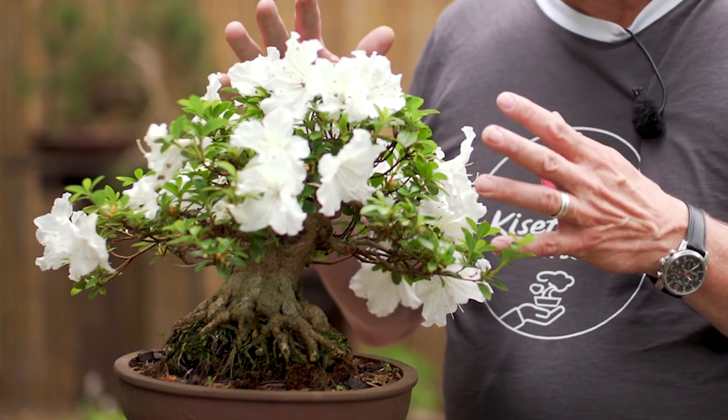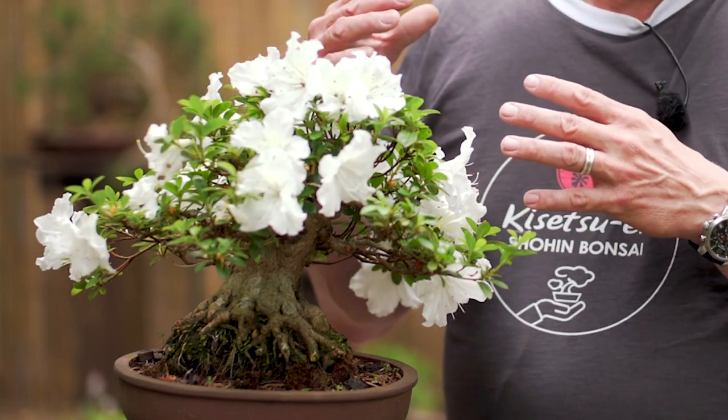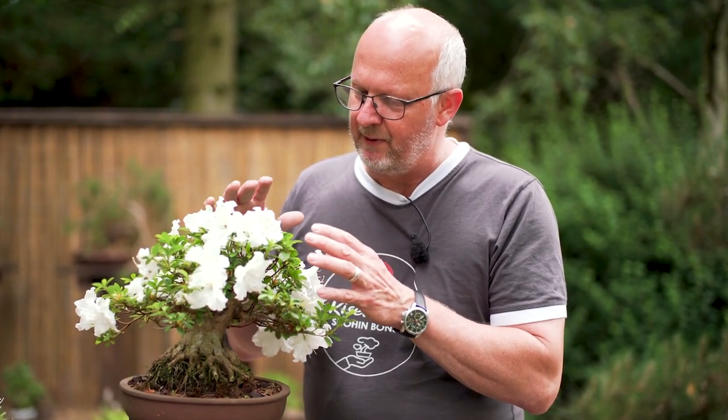If you compare a spring flowering tree with a Japanese maple, the first flush of growth at a Japanese maple is the tender new leaves. At a spring flowering bonsai like the Satsuki Azalea, those spring leaves are replaced with flowers. That means when you let a spring flowering tree flower, you skip the first strong growth.